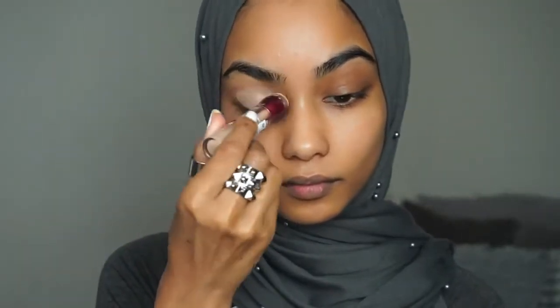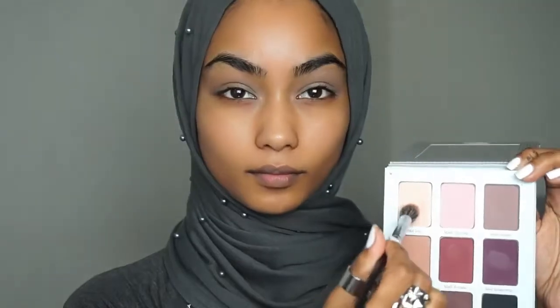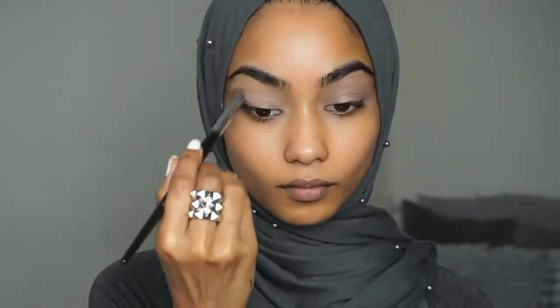I'm going to be starting off with my Maybelline concealer. Next I will be taking this Balm eyeshadow palette and taking Matte Lin and setting the concealer in place.